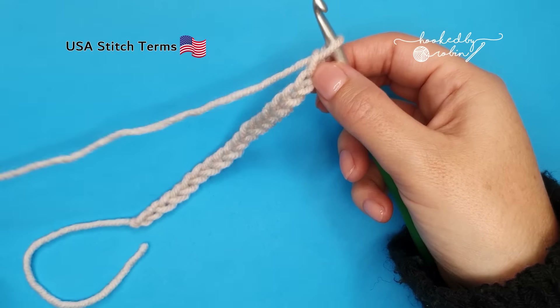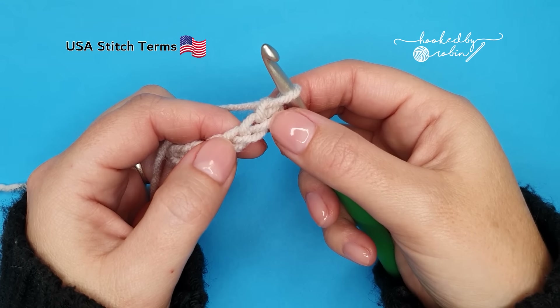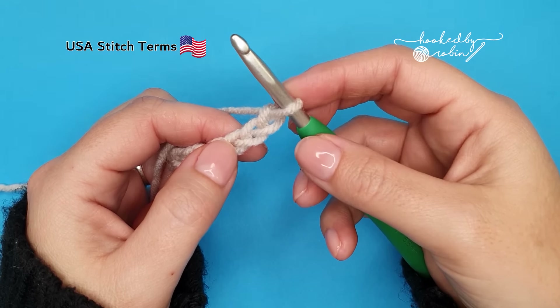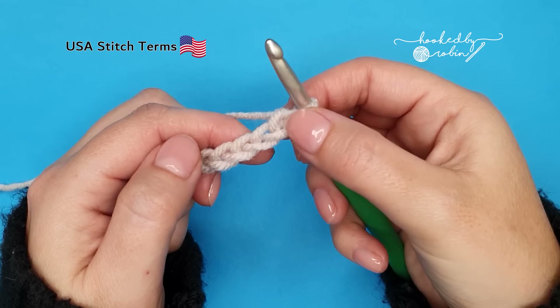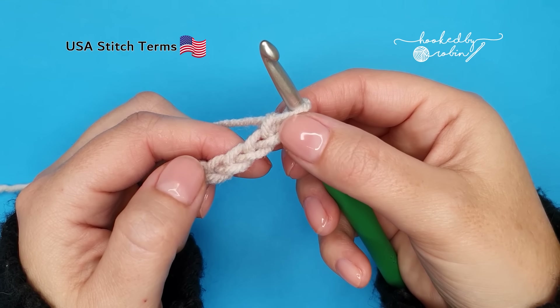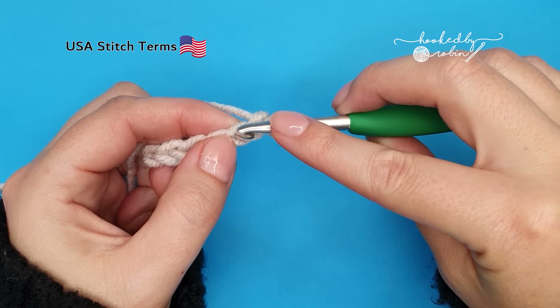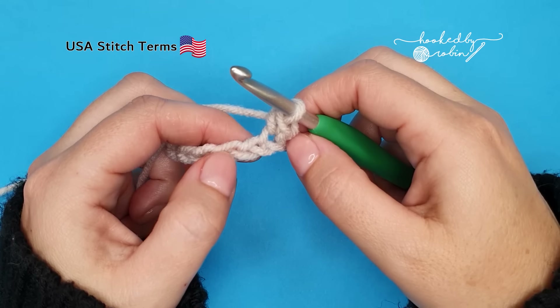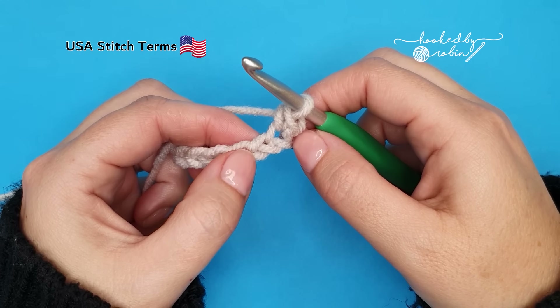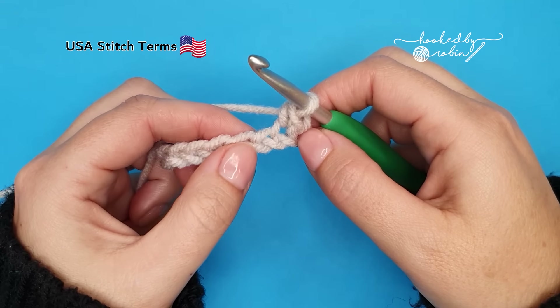Once you have an even number of chains, we're going to start by working into the second chain from the hook. Now the loop on your hook does not count as anything — you only want to count these fully formed chains hanging down below. So counting backwards: one, two — into that second chain work a single crochet. Then for the rest of this first row we're simply going to place one single crochet into each chain all the way along.